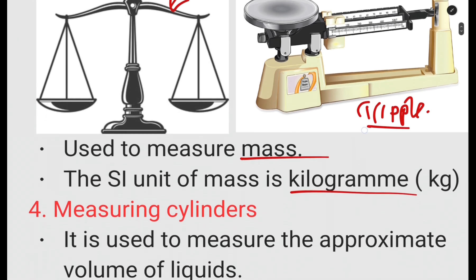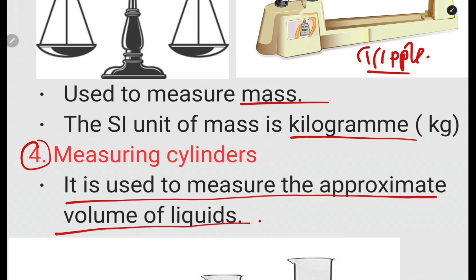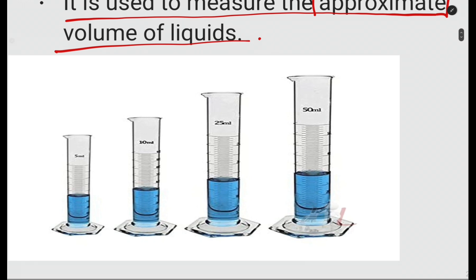The fourth apparatus is the measuring cylinder. Measuring cylinders are used to measure the approximate volume — not the accurate volume, but the approximate volume of liquids. Take note of the keyword 'approximate.' There are different types and sizes of measuring cylinders. If you find one in an exam you should be able to identify it as a measuring cylinder.